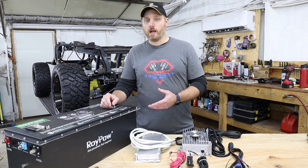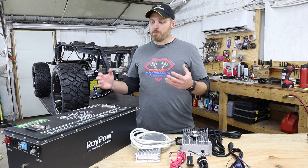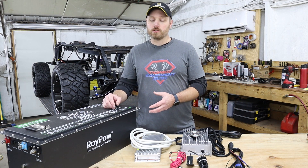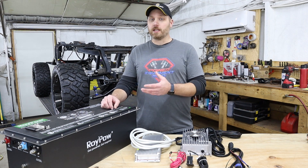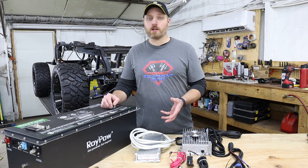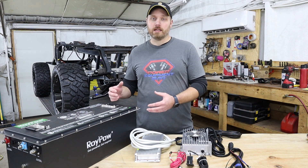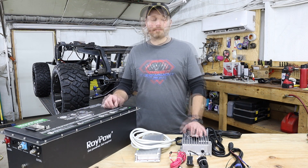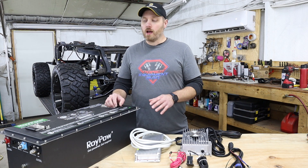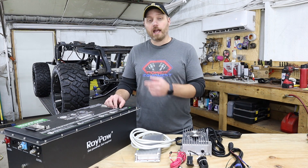When you look at all those advantages of going from lead acid batteries to a lithium setup, it's really kind of a no-brainer. You're going to get a lighter weight battery that's less wear and tear on your vehicle, better acceleration, better performance, a battery that goes longer per charge and recharges faster. They can store a lot better — they can sit for up to eight months with a full charge and still just turn on and go. You've got a 10-year lifespan with a five-year warranty. We're really looking forward to getting to test out this Roypow battery and pushing it to its limit to get the best performance we possibly can out of this build.